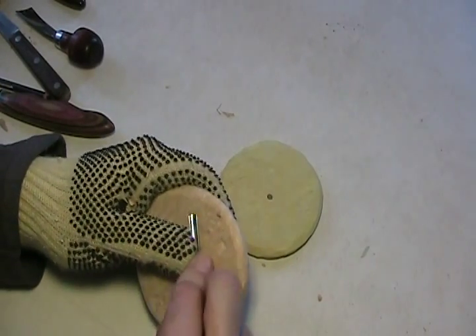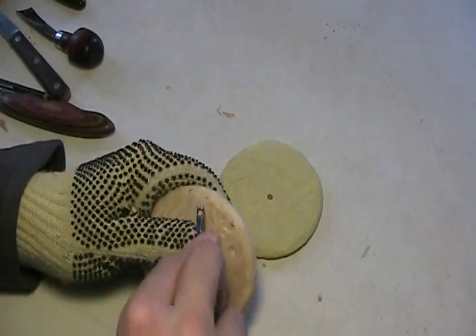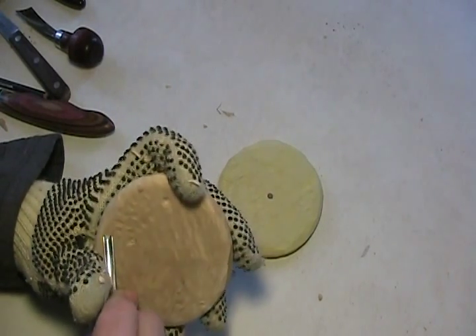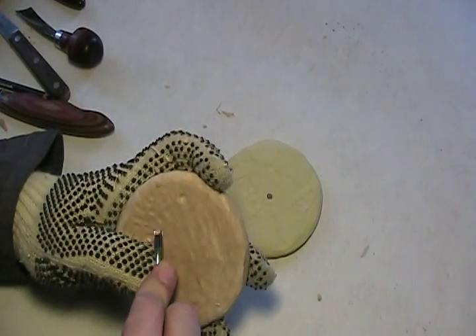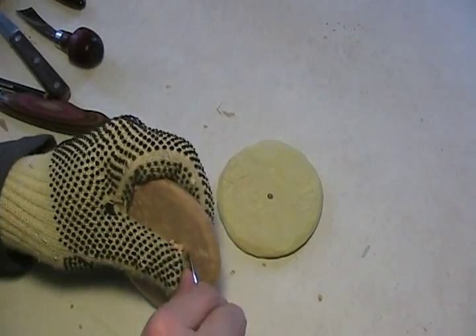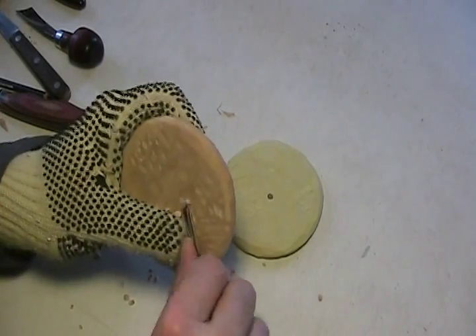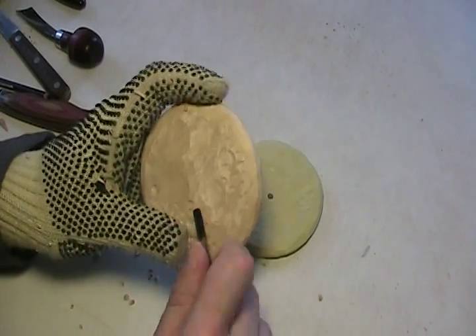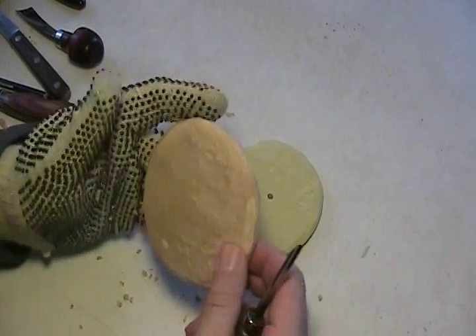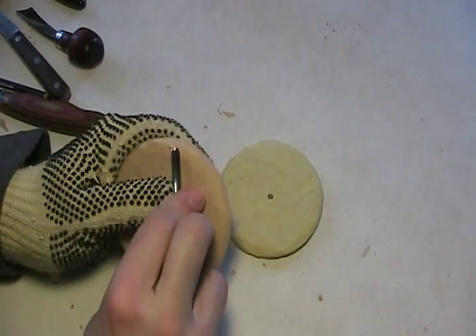I'm not doing so good with this as far as getting it in and out. Because you want to go against the grain — when you go with the grain, you get these egg-shaped craters. And that's what's happening even though I'm doing what I think is right. Maybe I just need a bigger hook. I'll just put in as much detail as you want.